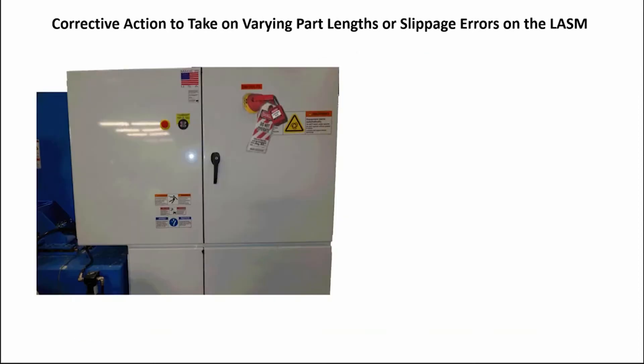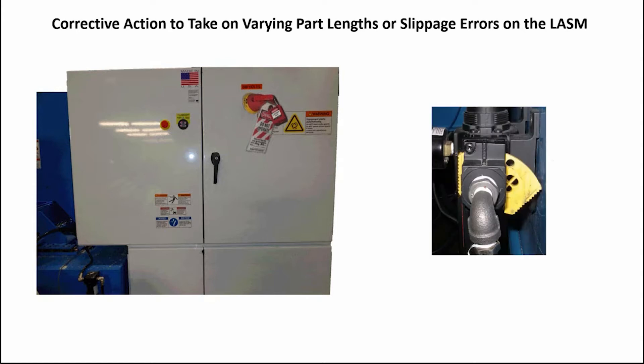Do a proper lockout/tagout procedure on the machine's main electrical panel. Push in on the yellow slide lever on the machine's main air pressure regulator and do a proper lockout/tagout procedure on the regulator.